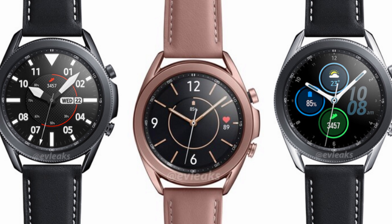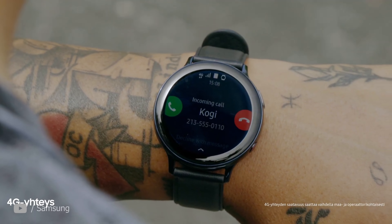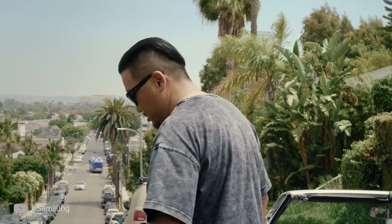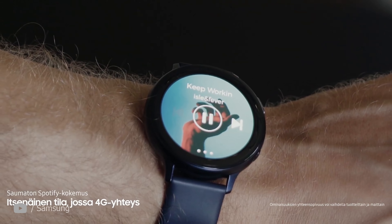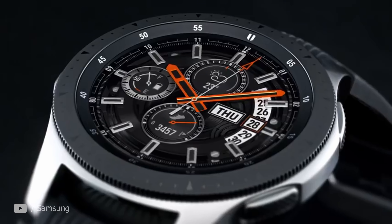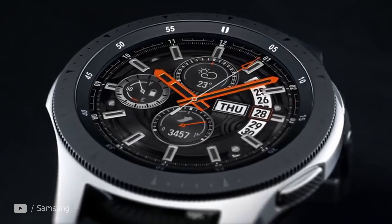Galaxy Watch 3's got plenty to love. While the Watch Active showed Samsung can do slicker designs without going rectangular, it also disappointed. The trademark rotating bezel was out, and the watch lost some of its originality. Well, I'm happy to say Samsung changed their mind this year — or, better said, you made them reconsider. This year's Galaxy Watch 3 will let you go through apps and features by rotating the crown left and right.